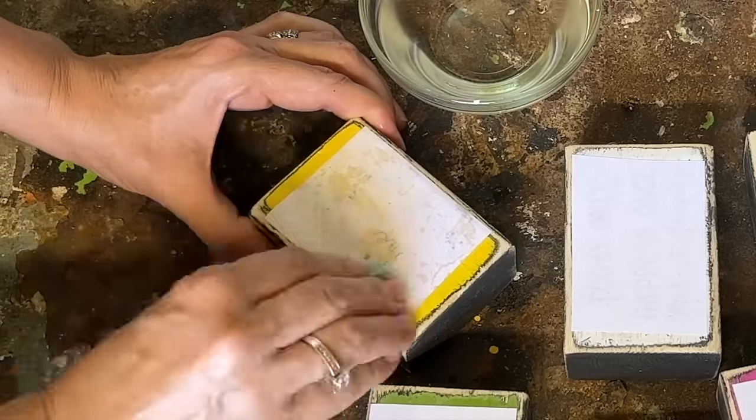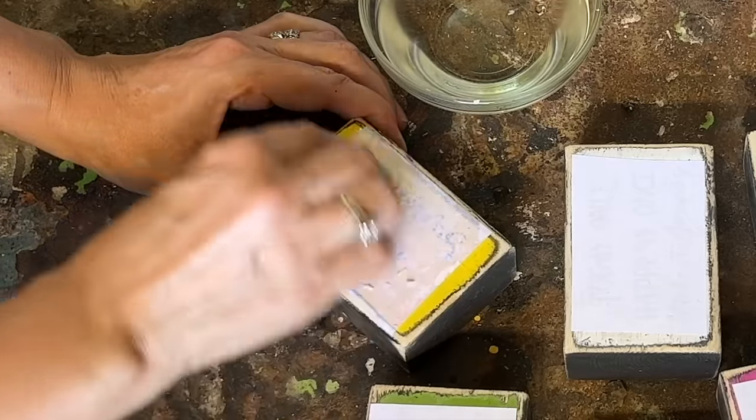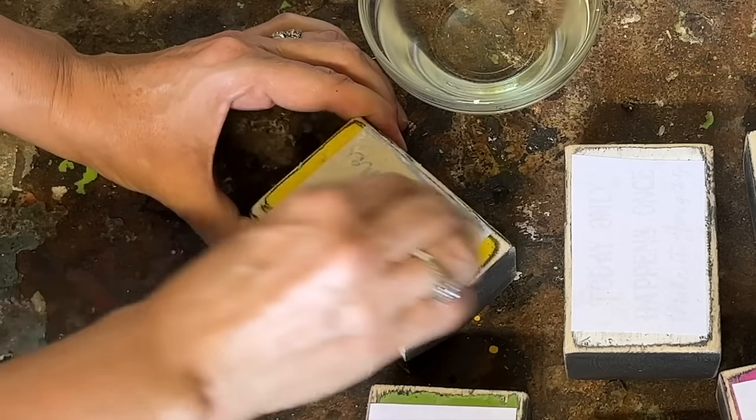You're not limited to just using 2x4s — this process works with any type of scrap wood. You can create signs, boxes, wall hangings and so many more items.